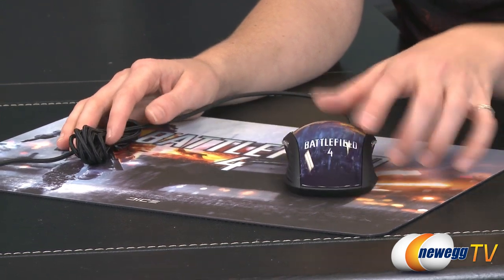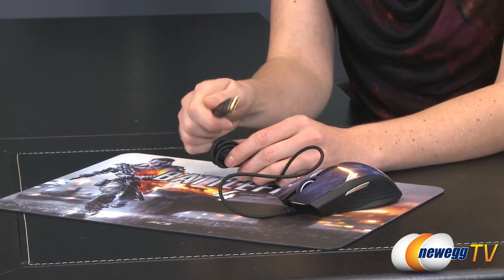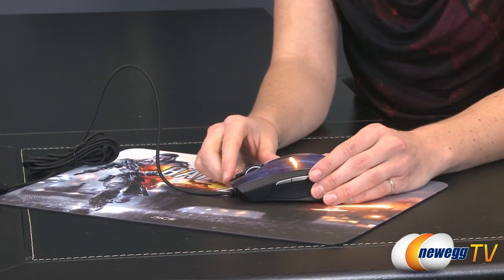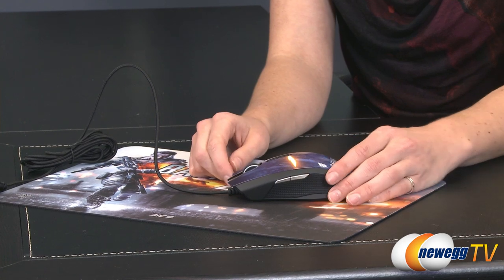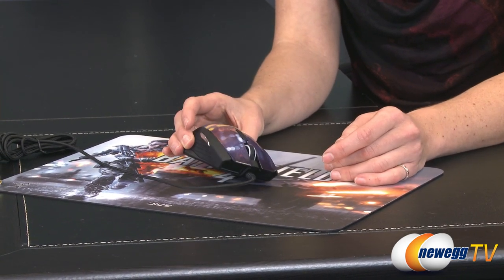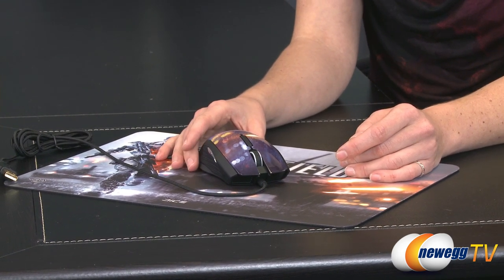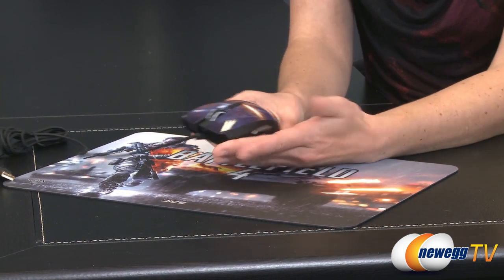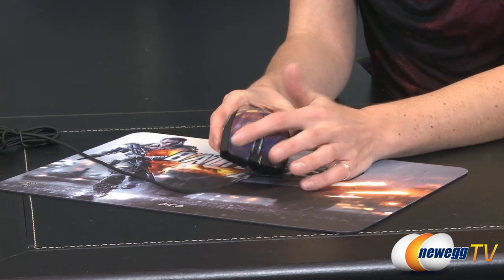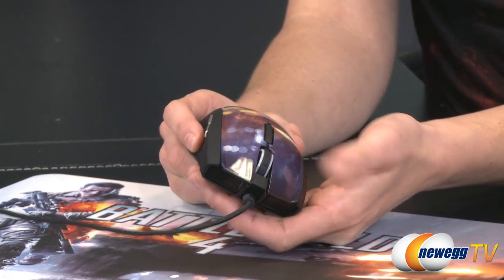Starting with the mouse, we have seven feet of braided cable ending in a gold-plated USB connector. It has nine programmable buttons usable with the Synapse 2.0 software — go ahead and download the software first when you purchase this and start your Synapse account, as it will work with all Razer peripherals. We have nine programmable buttons: two on each side, your left and right mouse click, two on the top, and the wheel itself.